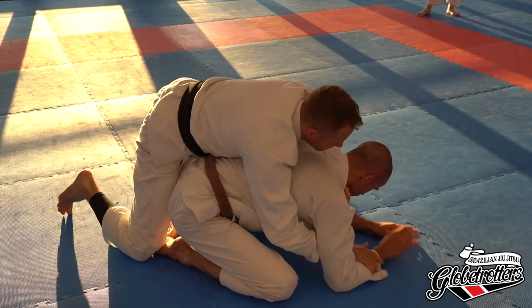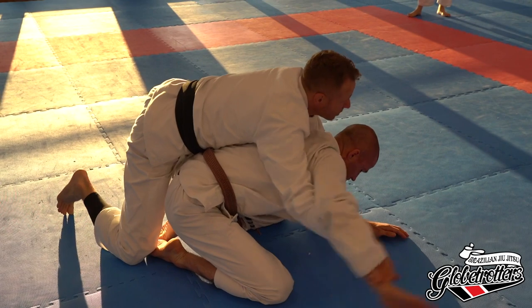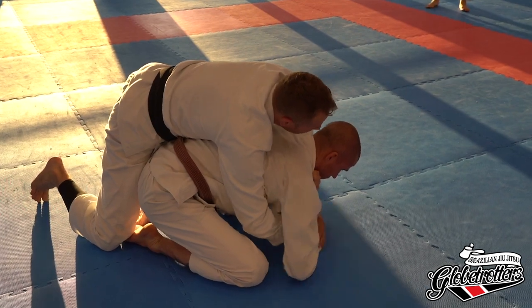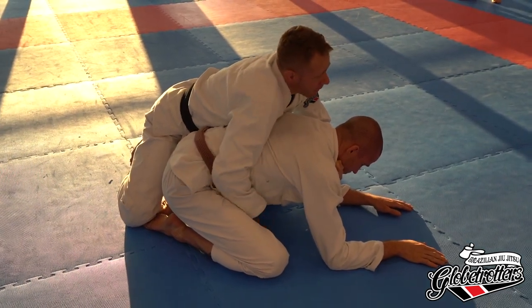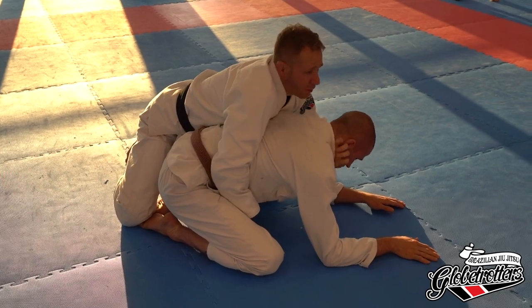I like the hip control better. Some guys like to control the hand, but if a guy's strong he can start doing things with that. Also, if you have to reach really deep, he can reach over your elbow and roll you. I like the hip because it controls the center line of his body a lot better, and his mobility is limited from me being inside on his hip.